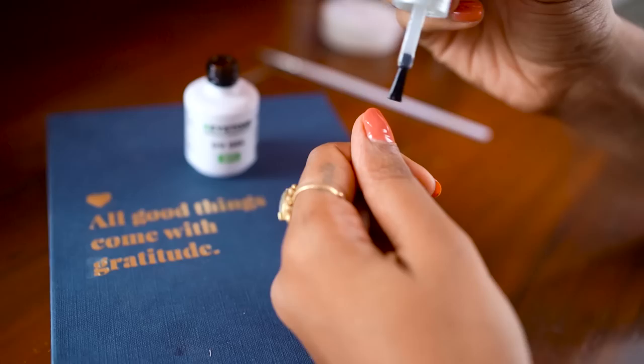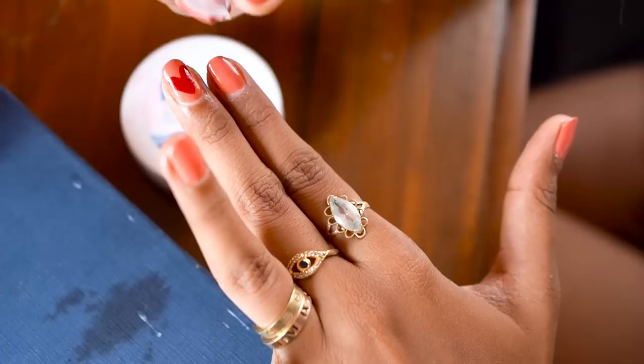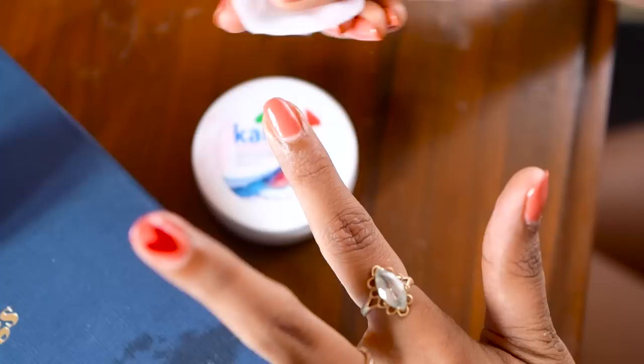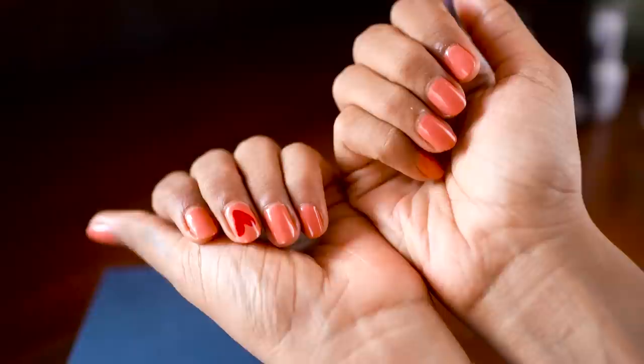After you're done, apply the top coat on your nails and cure it again — this is your final step. After it's done curing, wipe your nails off with the acetone-free nail polish remover to get rid of the sticky residue and you're done. You could also add some cuticle oil to your nails, and that's literally it.